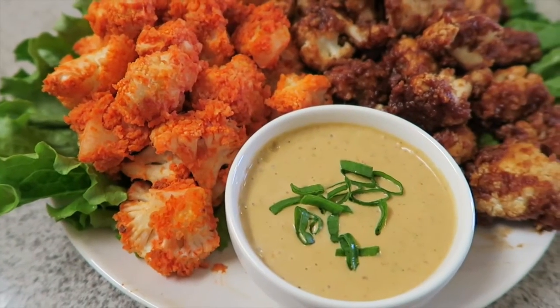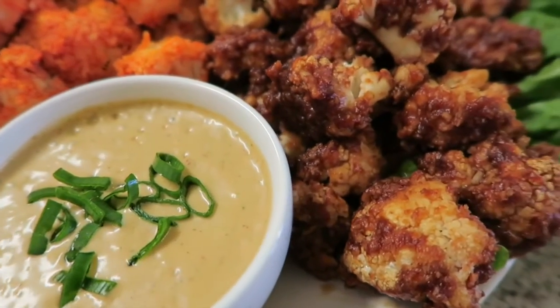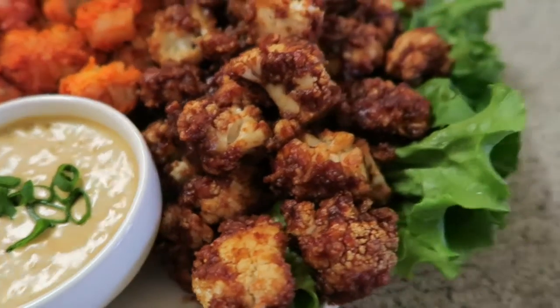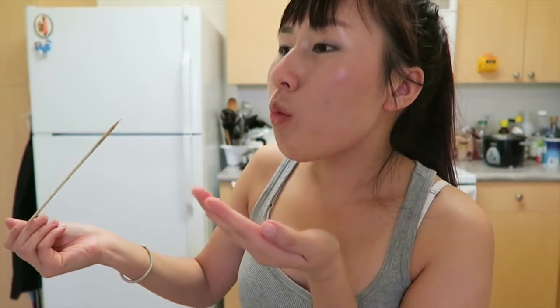So this is the finished product. As you all can see, it looks so pretty and so delicious. I cannot wait to taste it. I'm going to start with this one — the buffalo hot sauce one. So good.